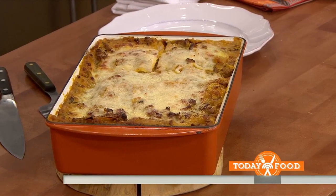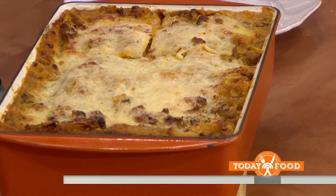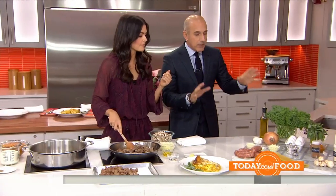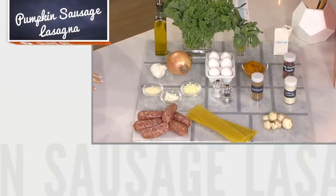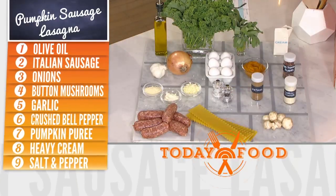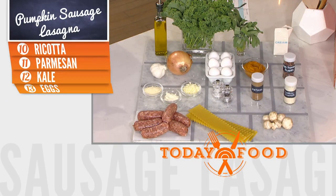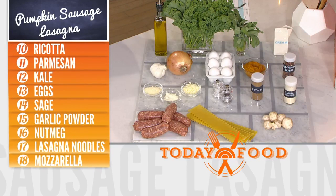So I'm making a pumpkin sausage lasagna. Instead of your traditional red sauce, we're going to make a pumpkin sauce. Here are the ingredients — there are a lot of ingredients, but it's delicious. We've got Italian sausage, ricotta cheese, parmesan cheese, mozzarella cheese, pumpkin kale which is in season right now, and mushrooms, onions, and garlic.